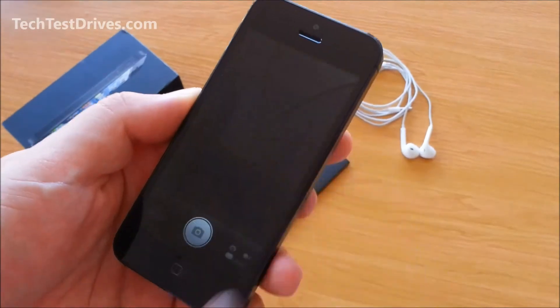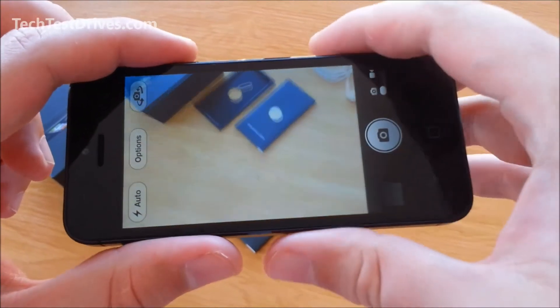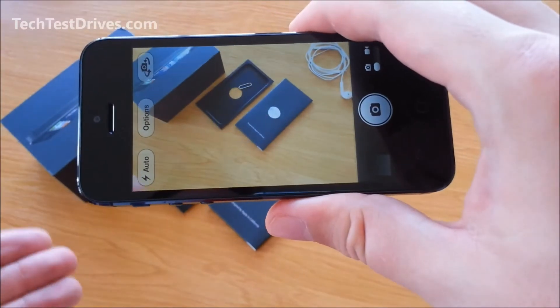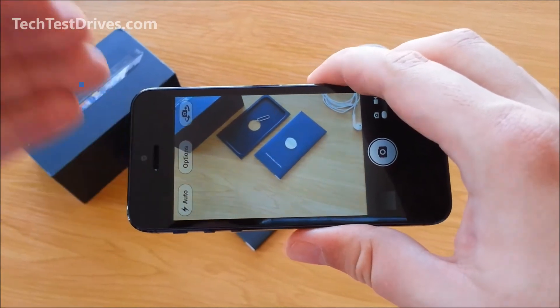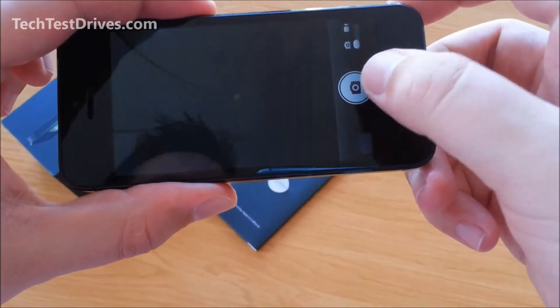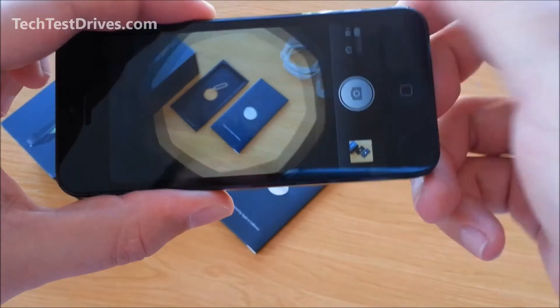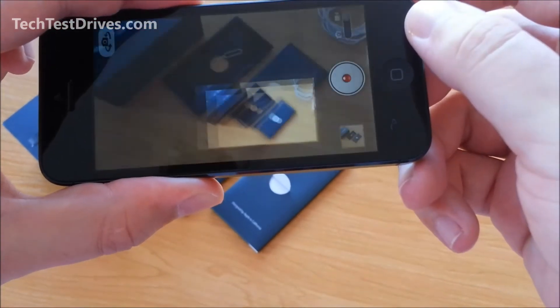Jumping into the camera for a quick look. It takes still pictures and also full HD 1080p video, which was the same as the previous 4S. However, you will find that when recording full 1080p HD video the file size will be smaller due to some enhancements Apple have made. The video is shooting nice and fast as you'd expect, and you can easily switch over to video mode — nice and simple, nothing has really changed there.